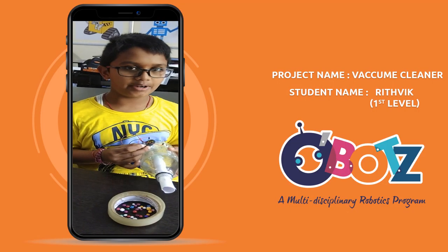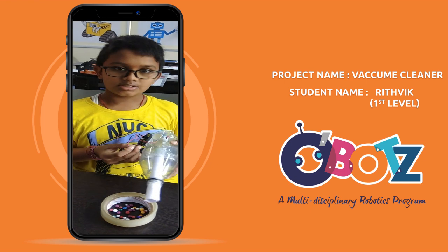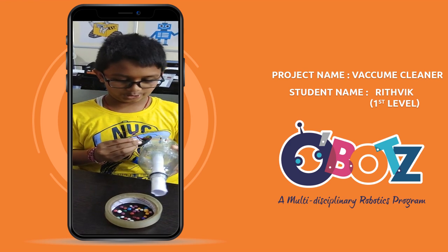Good morning everyone. Today I prepared a vacuum cleaner model. It helps to suck the dust and throw out the dust after cleaning. Now I will show you.